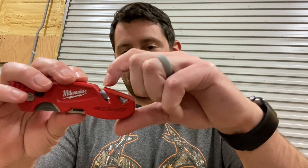Today I want to review the Milwaukee Fastback Utility Knife. This thing works really well and has a lot of cool features. A couple things I want to show you: number one, it has this cool little way you can cut rope or whatever without even opening the apparatus.